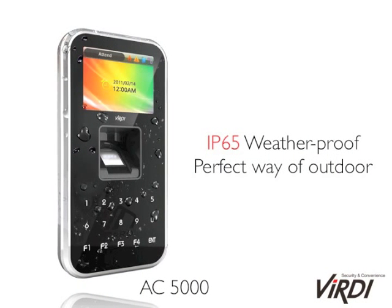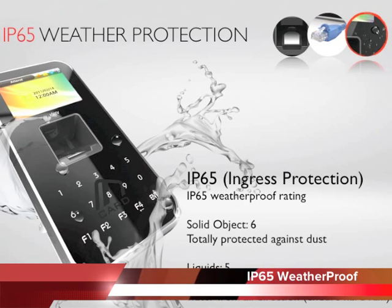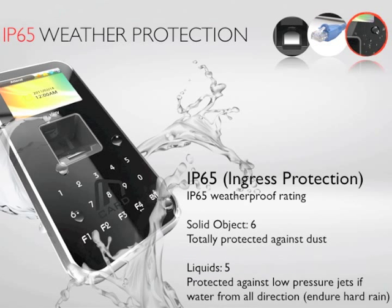With IP65 weatherproof protection, AC5000 is one of the few access control terminals suitable for outdoor use. Designed with IP65, the 6 stands for solid object protection, making it totally protected against dust. The 5 stands for protection against jets of low-pressure water from all directions, meaning AC5000 is protected against almost all possible environmental conditions.